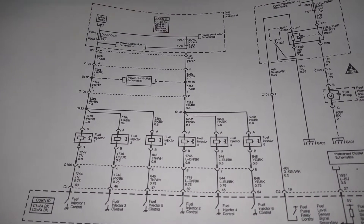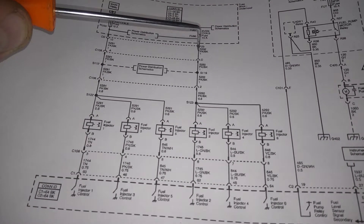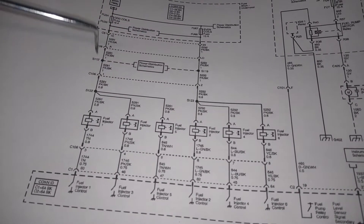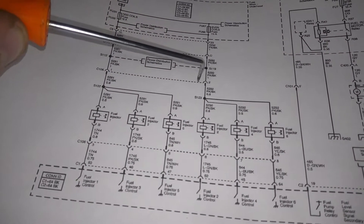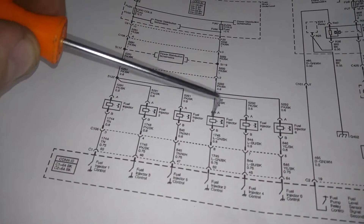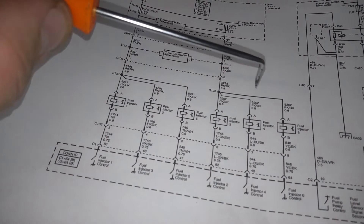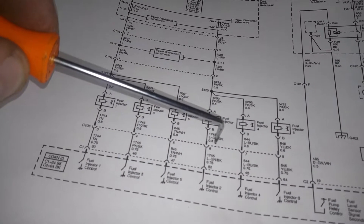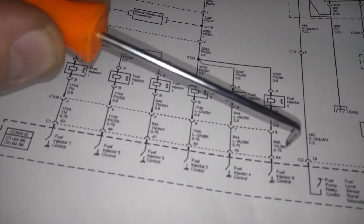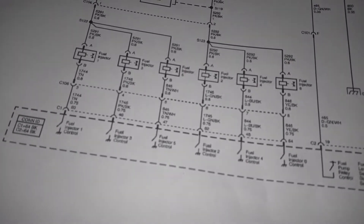Where it leaves the box it comes out on connector 5, then goes into connector 108. There's a splice — splice 119 on this power rail, splice 112 over here. It goes into connector 106 and then we have a splice inside the harness where it splits off to feed all of the even side injectors: injector 2, 4, and 6. On the opposite side of the injectors we have another connector 106, and then finally connector 1 which is on the engine control module where each of the individual injectors is controlled by grounding inside the ECM.